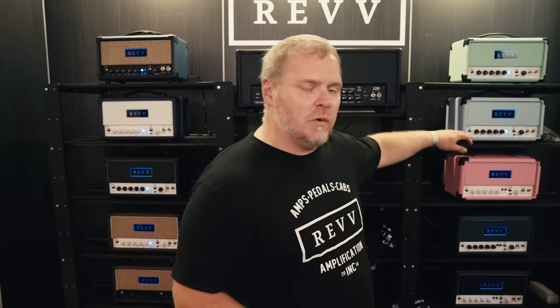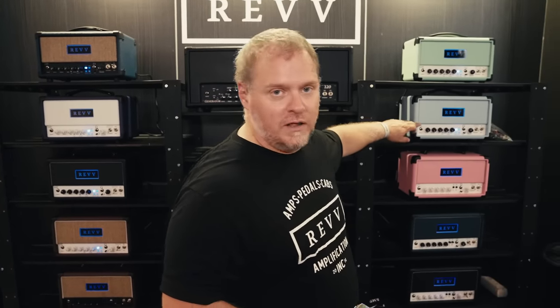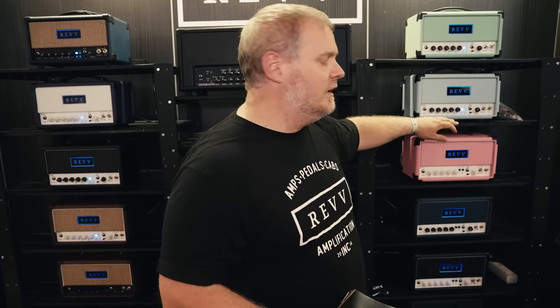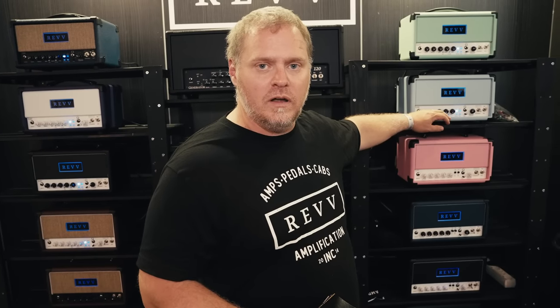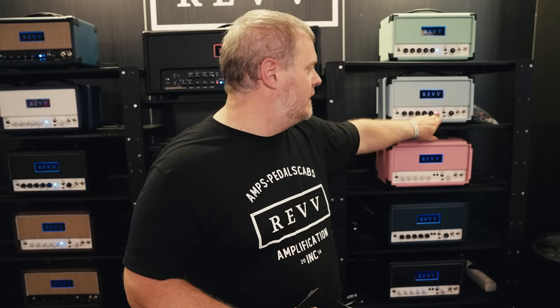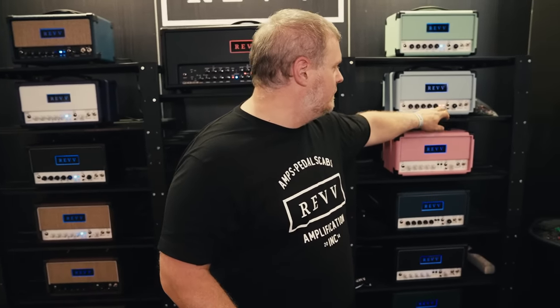G20 stands for Generator 20, so it's a 20 watt, 6V6 powered amp with a couple of 12AX7s or ECC83s in there. It's two channels — clean on one, high gain on the other. It has our signature aggression modes for the overdrive channel, so you can step up your saturation, add more gain and a little bit thicker EQ on there.